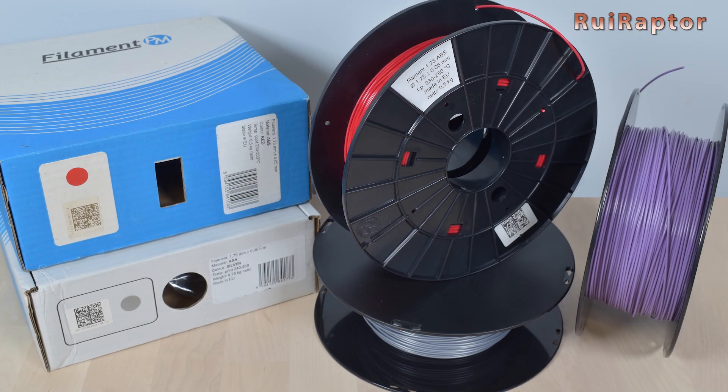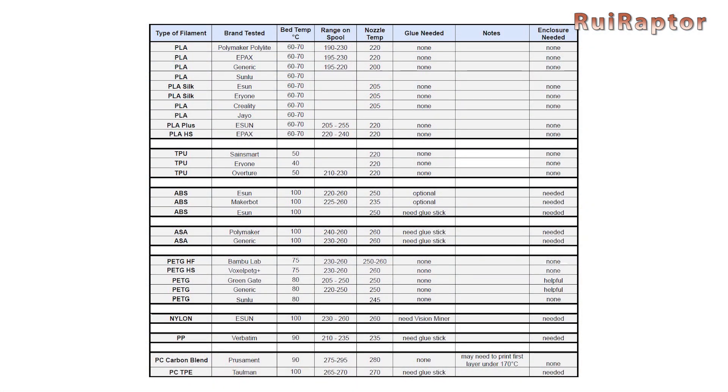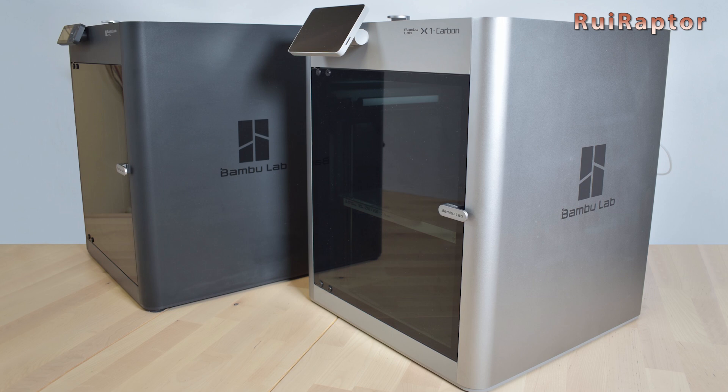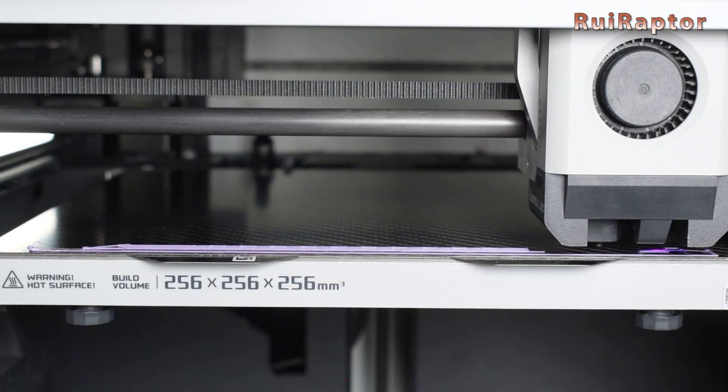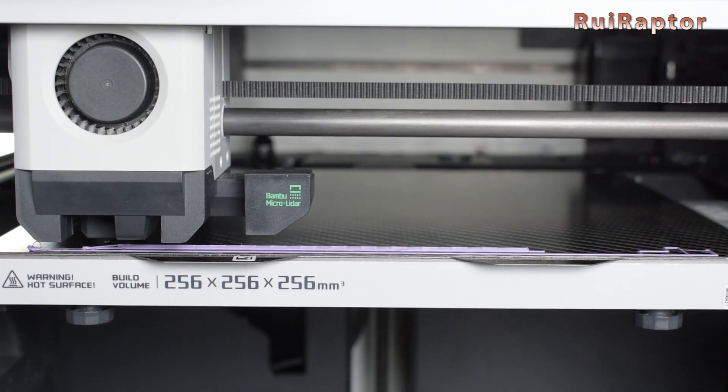For all the tests, we used filaments from Filament PM. As for temperature settings, we used the provided table as reference. Regarding the printer, we used our P1S and X1C. On the X1C, we didn't notice any issues with the LiDAR sensor on this plate.